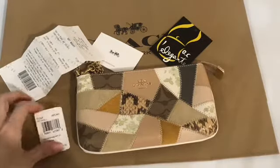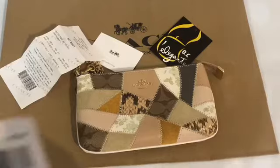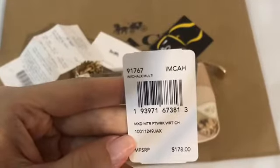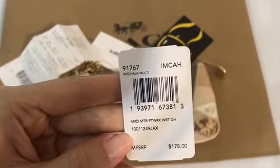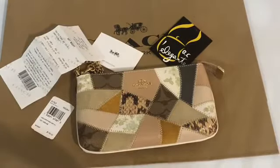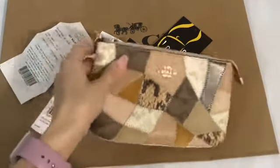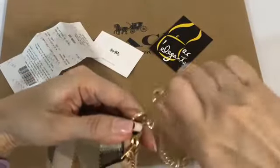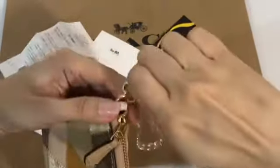This is another Coach patchwork item — it is a mix patchwork wristlet. It's a big wristlet, but the wristlet strap is chained instead of the usual leather one.